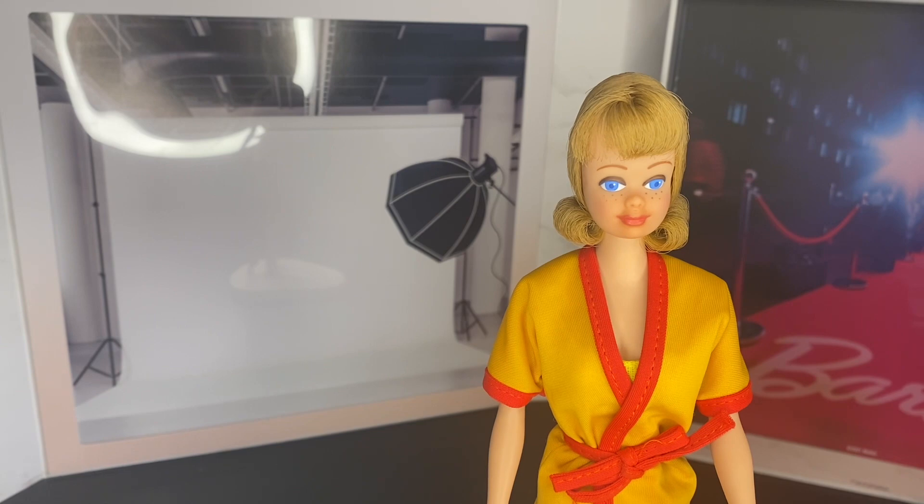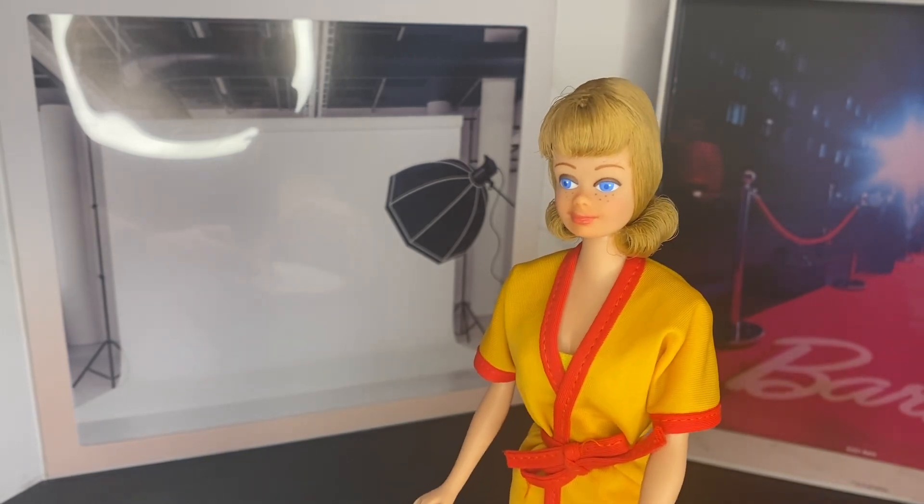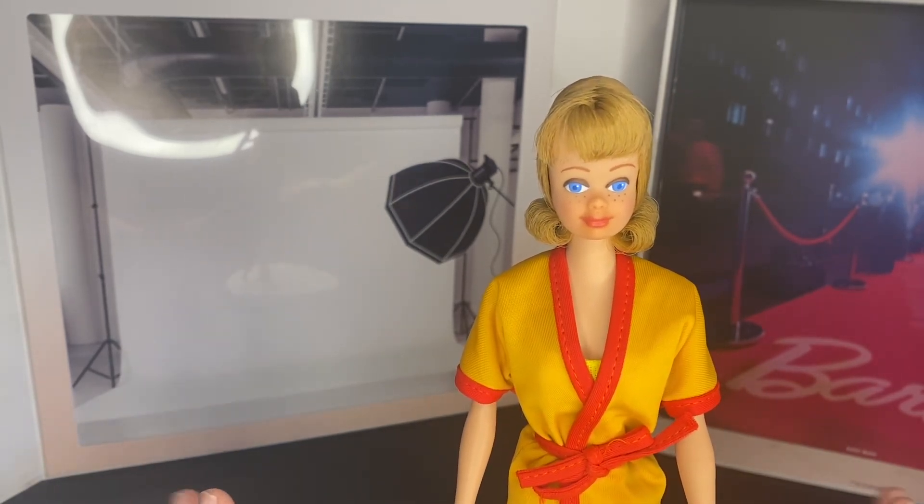I've had this doll a while and recently sent her off to Pink Bubbles Dolls Bob. One of my first — I think my second video on this channel — was of my vintage bubble-cut Barbie from the 60s, and he refurbished her as well. If you want, go back and watch that video. Today we're focusing on Miss Midge.